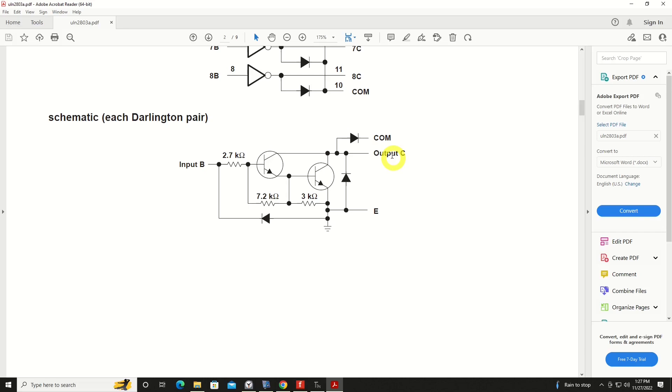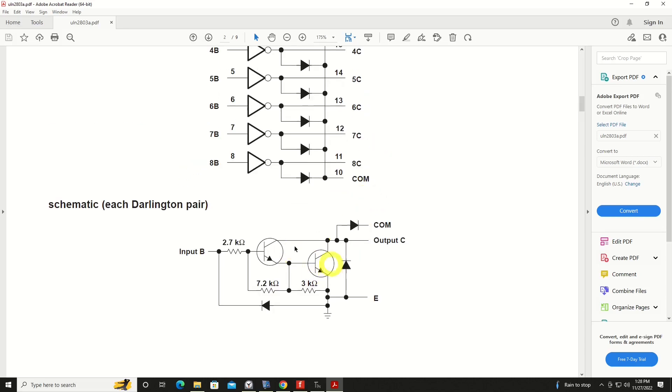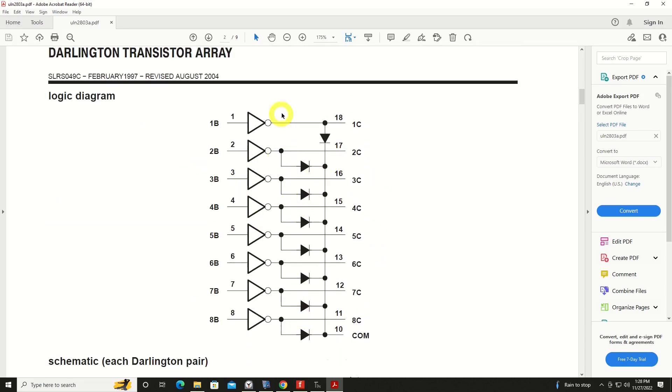we're not outputting power to something. We're giving the device — the motor, the relay, the solenoid — a place to allow the current to flow to ground. Keep that in mind, as we'll be hitting on that numerous times. There are also some additional resistors and diodes in this package to prevent current from rushing back toward the logic device, the Pico. If current flows backwards it could damage it, and that's the point of this chip — to prevent that damage.